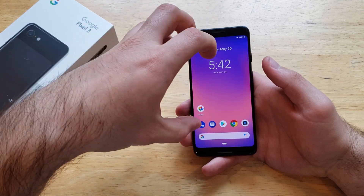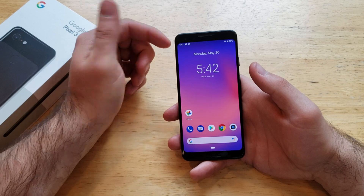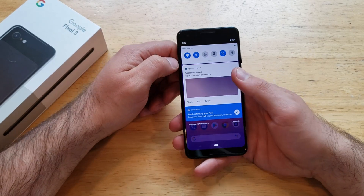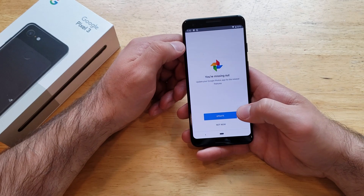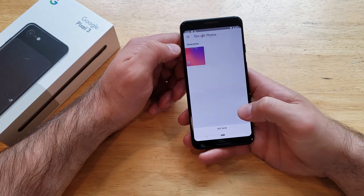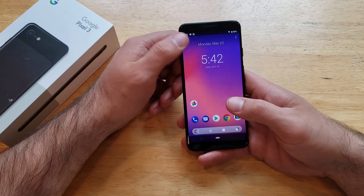You'll hear a little clicking sound if your volume is up, and there will also be that shutter sound. You can see that the screen kind of zoomed in and then the photo slid out. There's a notification up top that popped up letting us know that we just took a screenshot.